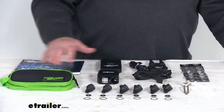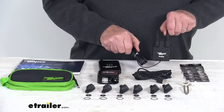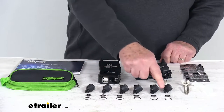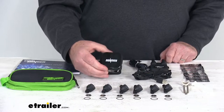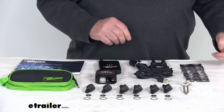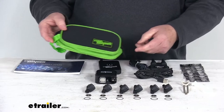This kit will include everything I have laid out here on the table. We'll start with the Bluetooth adapter, the signal booster, the six flow-through transmitters with six locking nuts, the locking wrench, and some replacement O-rings. It also comes with an AC-DC adapter with a micro USB cable, 12 extra CR1632 lithium batteries, and a nice storage bag to carry everything together in one place.